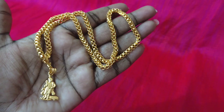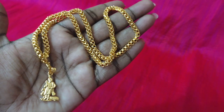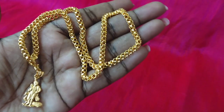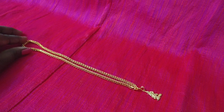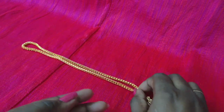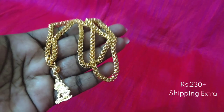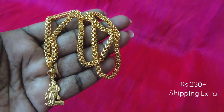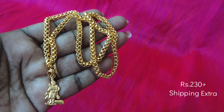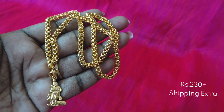We also have 3 lockets and a chain. It has a thick pattern. You can check the price on the screen. The back of the 3 lockets is fully closed. If you have a micro plate, you can check the price on the screen.